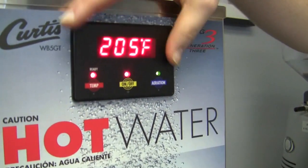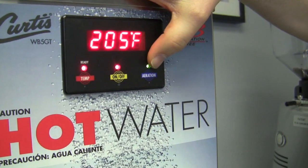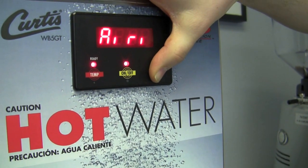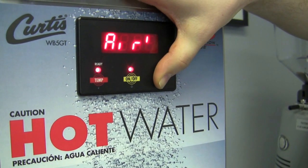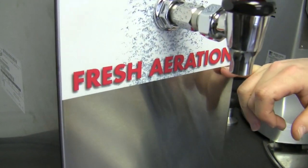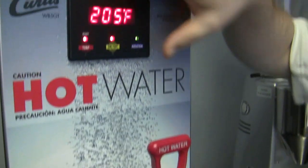Why don't you take me through this screen up here? One of the cool things it has here is actually an aeration button. If you listen, you can hear it bubbling the water back there. So it's actually going to aerate the water. That works really well for tea. A lot of people like to agitate that water beforehand. Curtis seems to like it only because if you look at the bottom, it's got big letters that say 'Fresh Aeration' - they really love it.